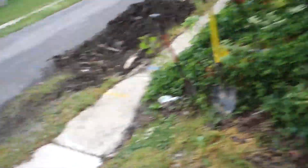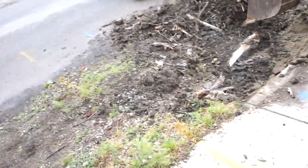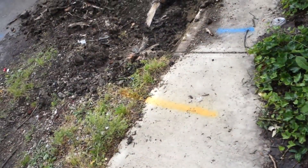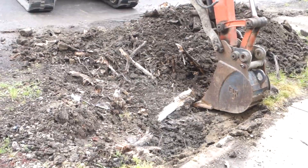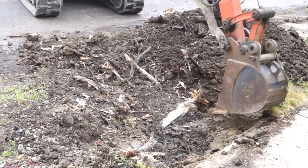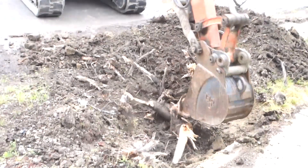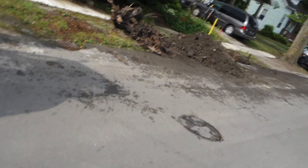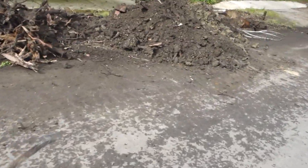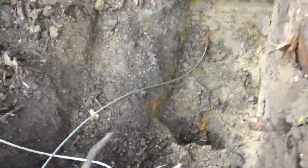Of course we've got to deal with roots now. Must have been a great big tree around this water stop. It stopped at a 90 or stopped at a tough spot. That's a miracle — we got the cable through. Can't hardly believe it. It's a half inch galvanized line all the way through though, so I don't know if that helped or not.